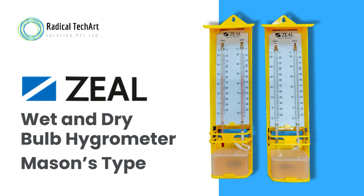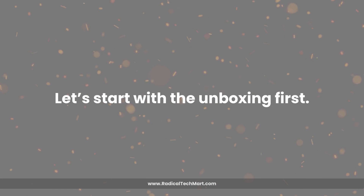In today's video, we will walk you through the unboxing, specifications and comparison of two different types of wet and dry bulb hygrometer offered by Zeal. Let's start with the unboxing first.